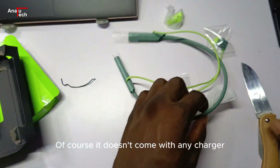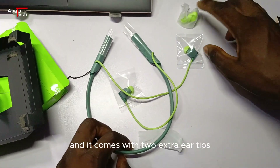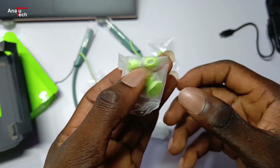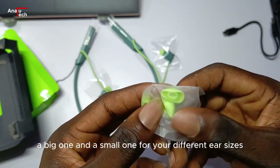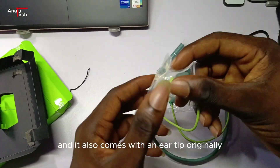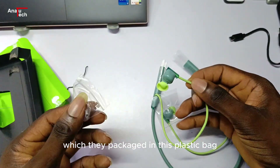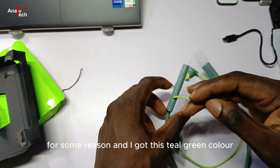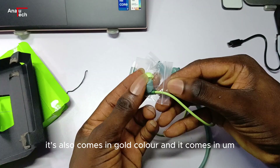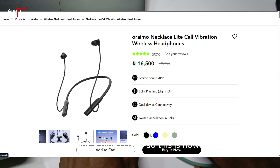It doesn't come with any charger, just the cable. It comes with two extra ear tips — a big one and a small one for different ear sizes — and also the original ear tip packaged in a plastic bag. I got this in steel green color; it also comes in gold, black, and I think blue.